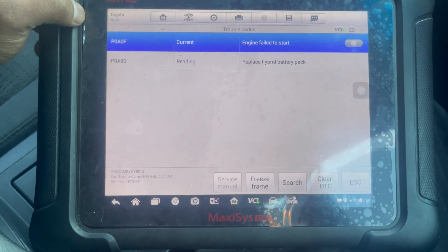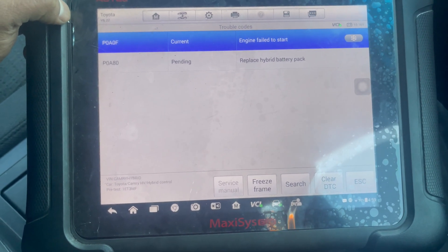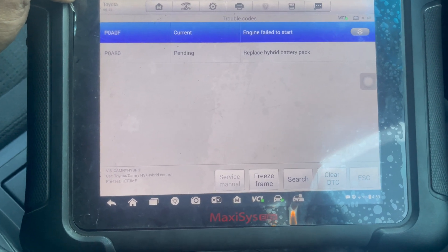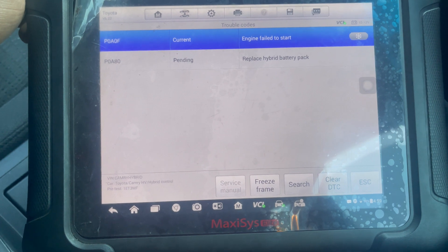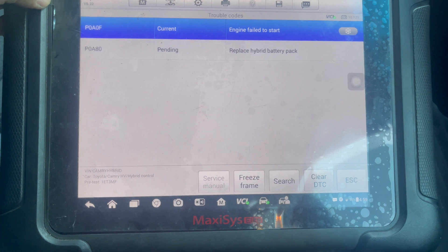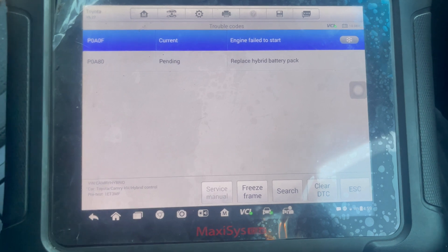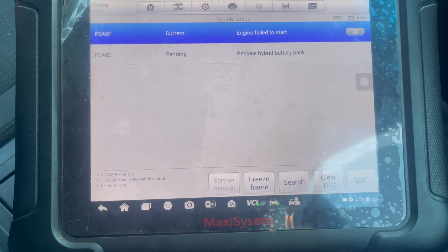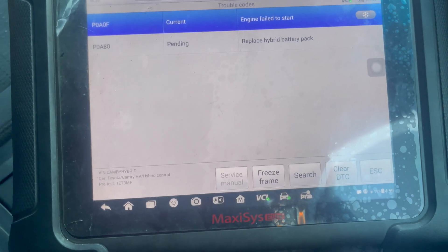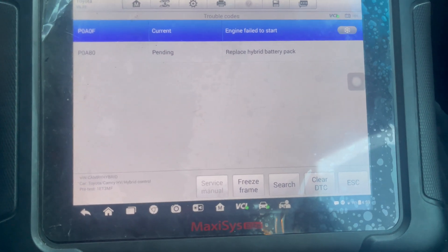I have isolated the actual fault codes. Usually when you get so many fault codes it might be related to one fault code. I have confirmed that the actual hybrid battery is completely dead. You have options — you can find out which cells are damaged and replace them — but I'm going to replace the complete hybrid battery pack on this Camry, as that's the easiest way.